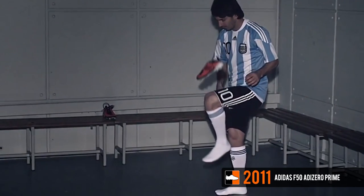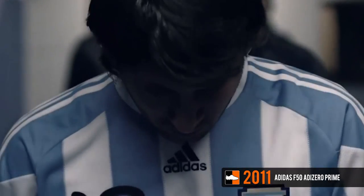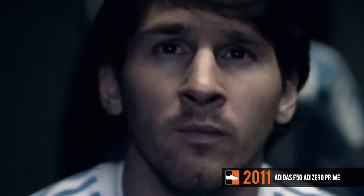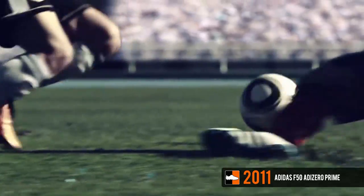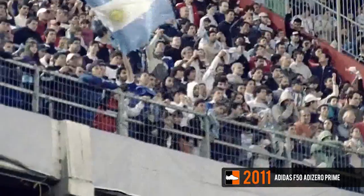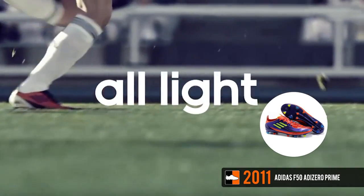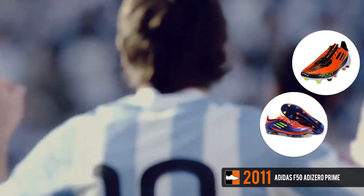Several months later in early 2011, Adidas launched an additional version of the F50 Adizero dubbed the Prime, which weighed an incredible 20 grams lighter than the standard Adizero, coming in at 145 grams, and it raised the standard for lightweight speed boots. The Prime featured a super thin and lightweight synthetic upper dubbed Adi Twin Light, Kevlar laces, and a sprint frame outsole. Adidas produced over seven Prime colorways including the anodized purple, warning black, and electricity editions.